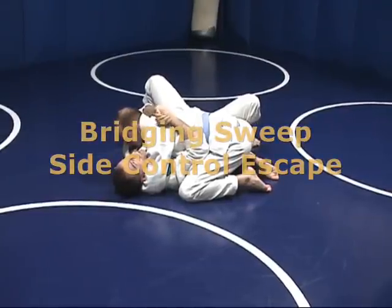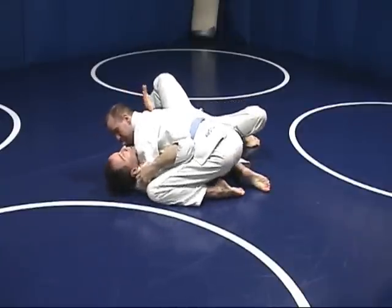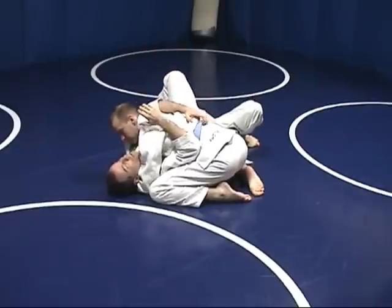A bridging sweep escape from side control. He's got a head and arm position — that's important. His arm is under my head. I'm reaching around his far shoulder, grabbing his belt.